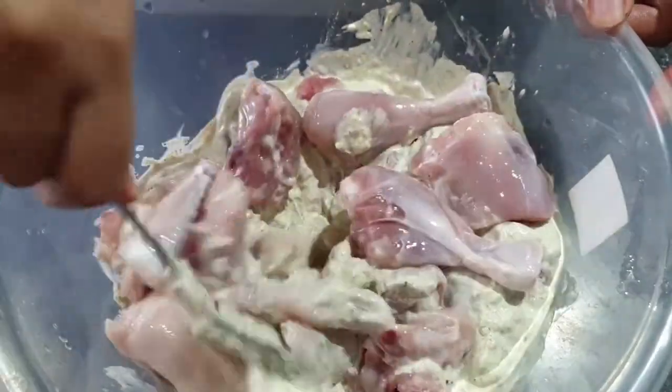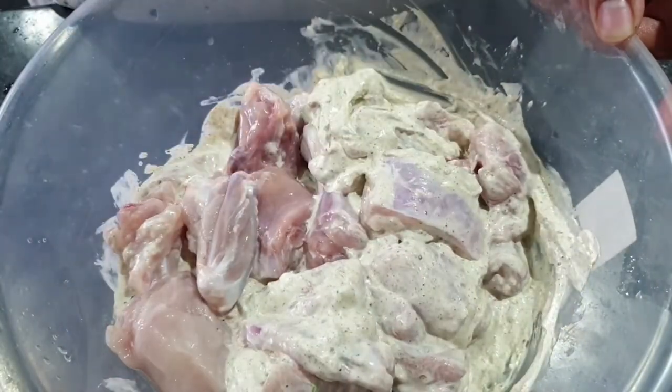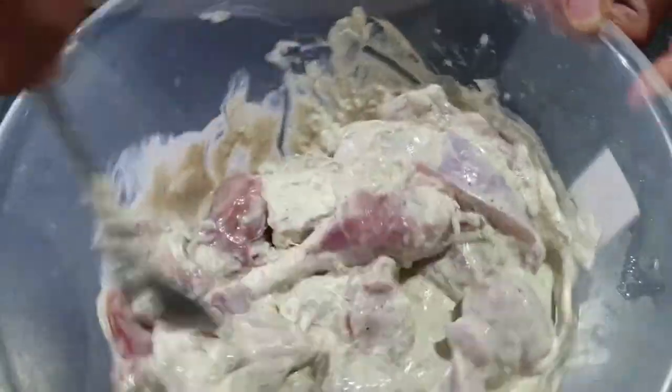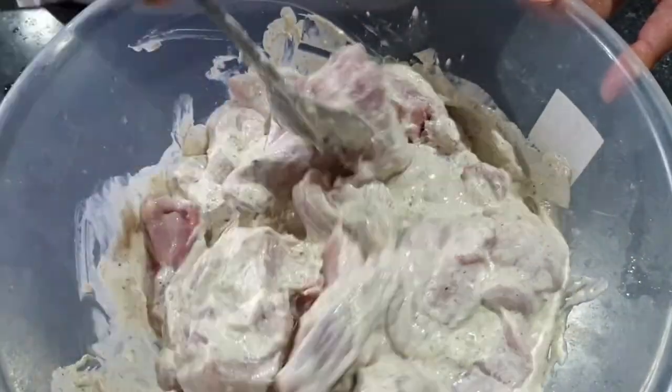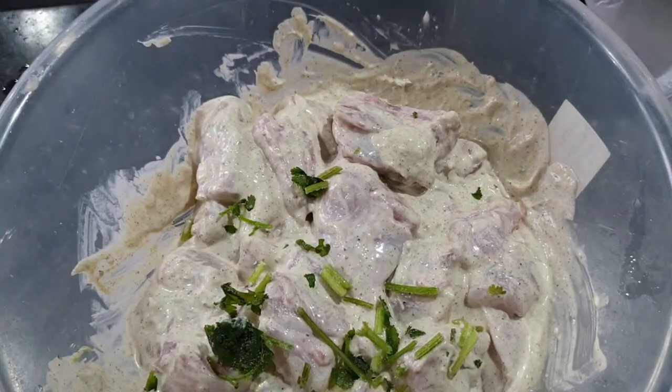Sometimes for certain recipes you do need to go and get special ingredients you may not always have at home. But it's just about extending your palate, trial and error, seeing what you like and what you don't like. This is what I've done in order to be able to cook so many nice recipes.